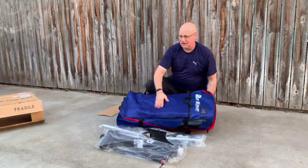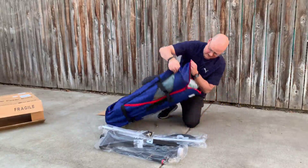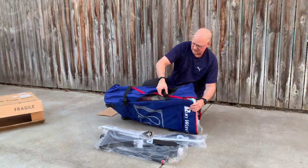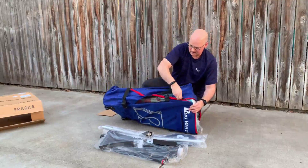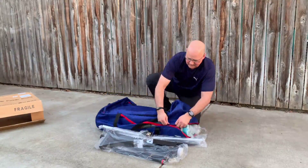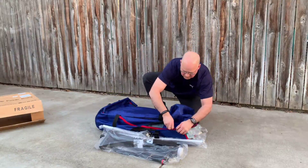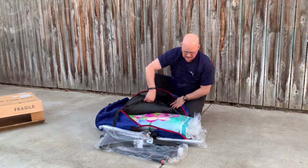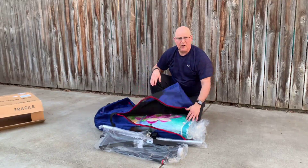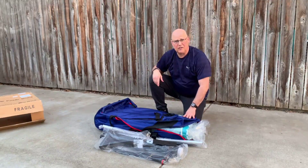Heavy duty canvas. It has wheels on it. Go ahead and open up the bag here. It's a very nice quality — nice turquoise flower design. So I'm going to get this all unwrapped. We're going to take it down to the river and try it out, see how easy it is to inflate and how balanced it is.